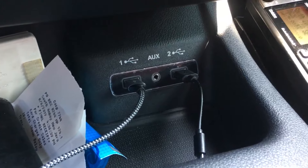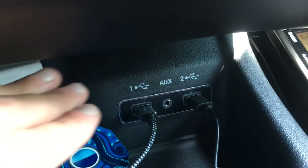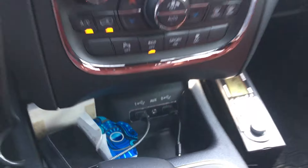Basically you've got two USB wires down here, and both of those will work with CarPlay. So no matter which one you're using, they both will work. They're both USB-A's — no USB-C's in this car.